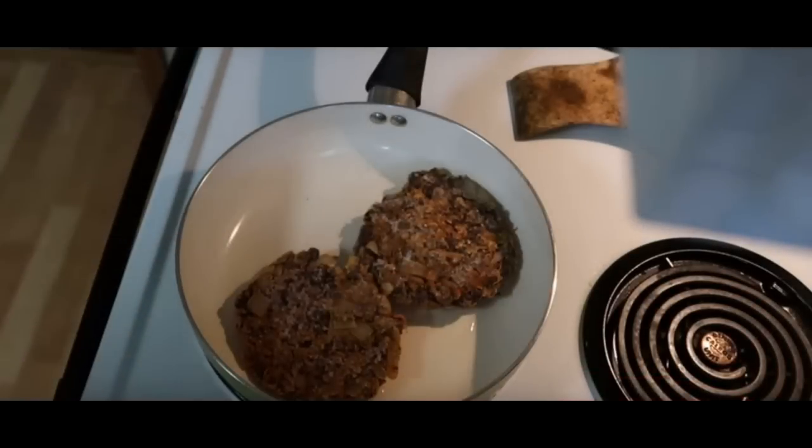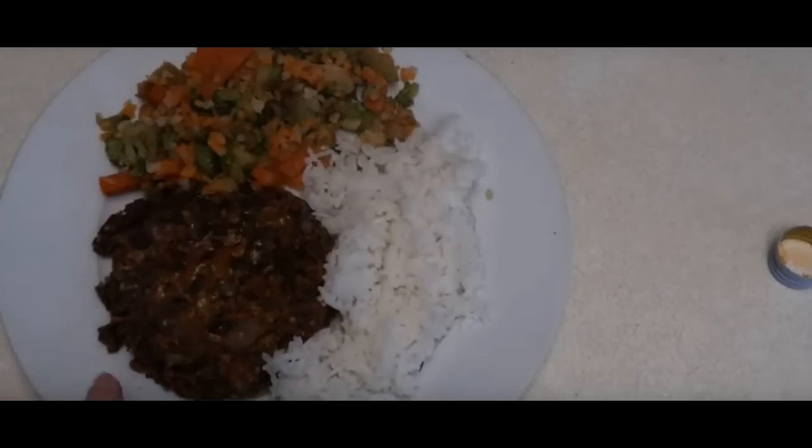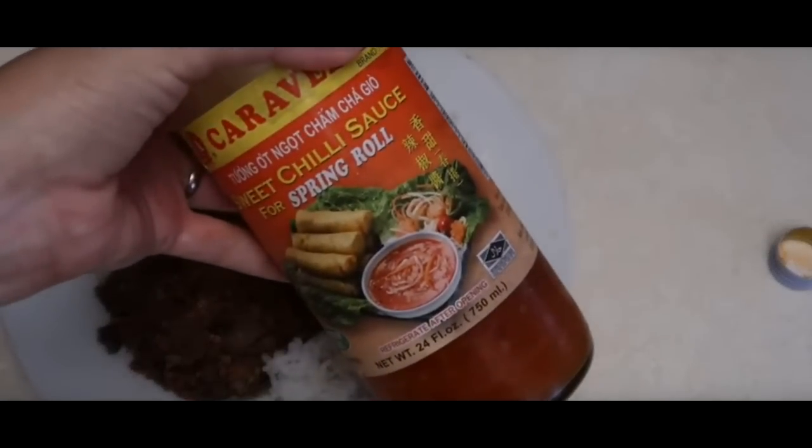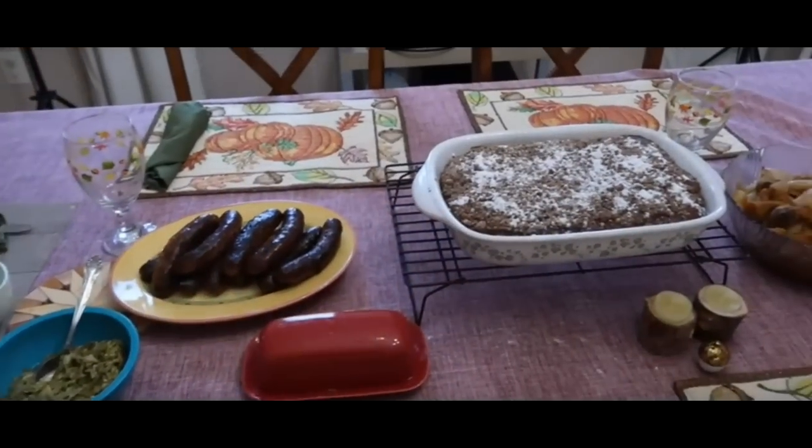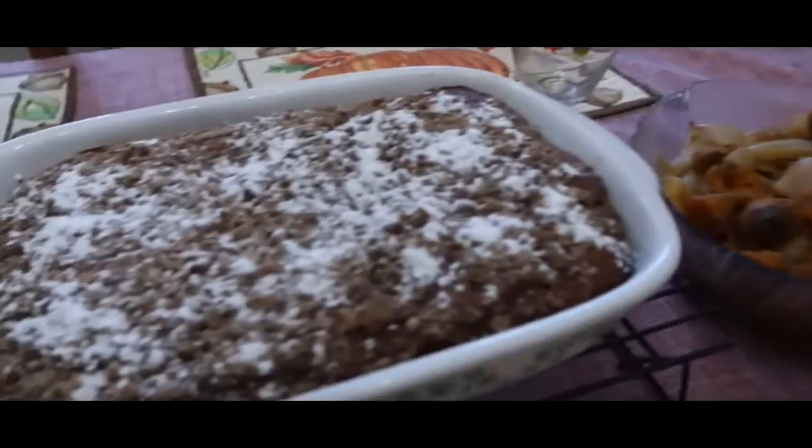Today's video is a collaboration with Noelle from Noelle's Big Family Life. She was actually the one that gave me the idea to film this video, so instead of just giving her credit, I thought why not collab with her? She has two YouTube channels — a vlog channel and another channel with food for her large family. She has great vintage cooking videos, meal prep videos, and budget-friendly meals. If you're coming from Noelle's channel, hi and welcome!